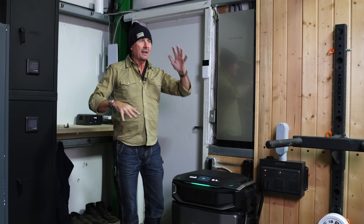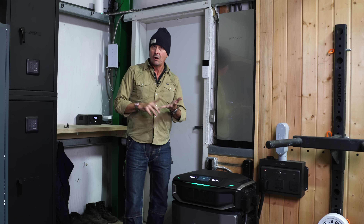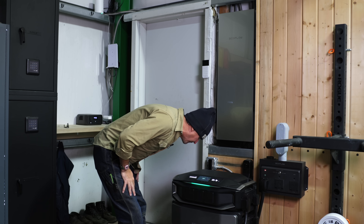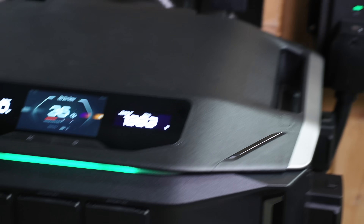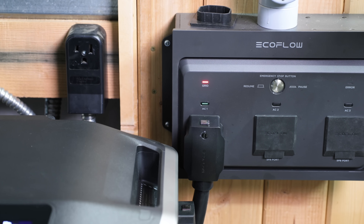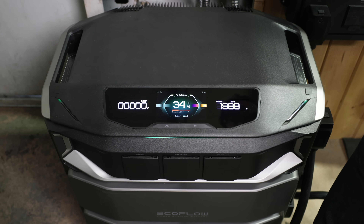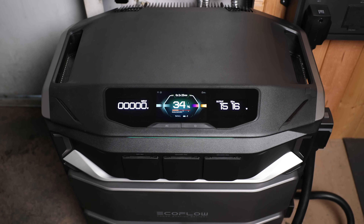Now we've got everything running — well pump, all the lights. That is really, really cool. On the input box, I noticed the red light came on to tell us there's a fault with the grid — it was white when we had grid power. Now just for fun, let's see how low we can get the draw. I wouldn't be running all these luxury items and lights in a power outage — let's go down to the critical things and see how much we can save.